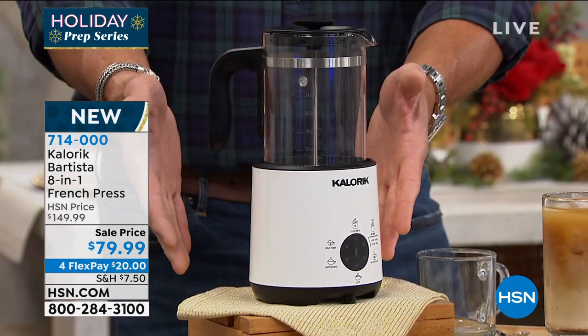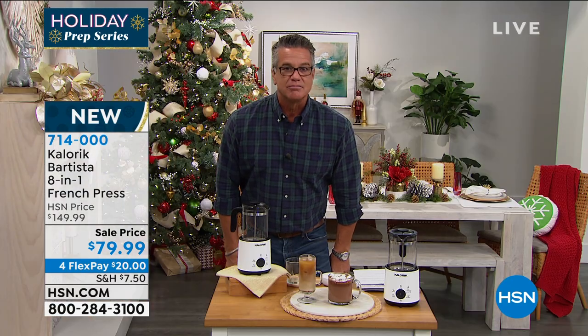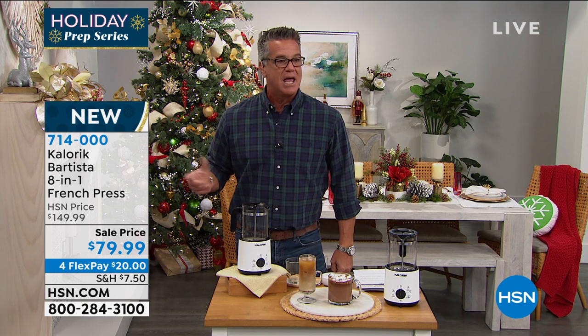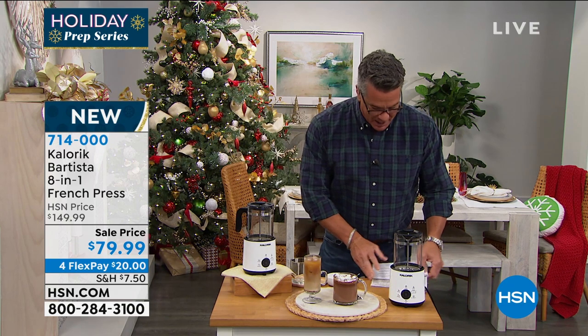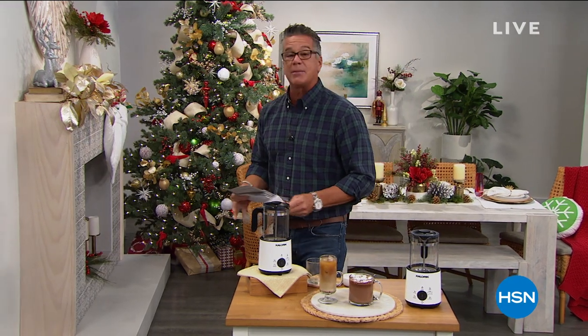I love the size of it. It doesn't take up a lot of space. It's 50% off at the launch — we want to get some great reviews on this product. They took 50% off the price, not $149, just $79. I love French press coffee but I hate having to reheat it all the time. You don't have to do that with this.